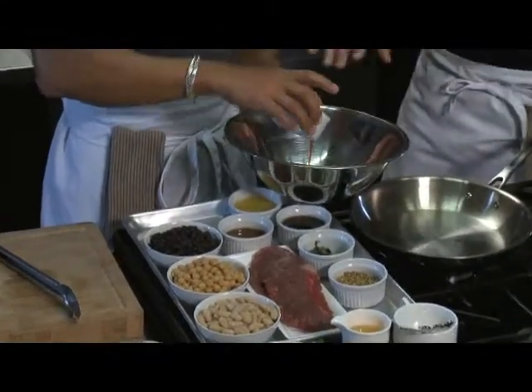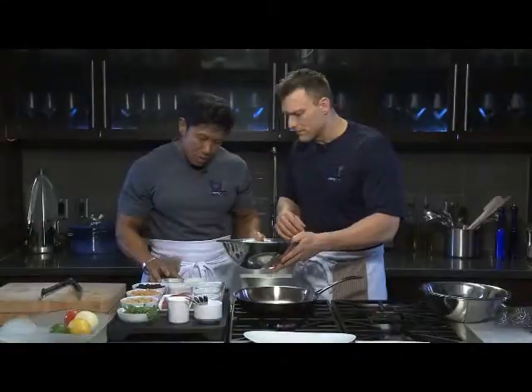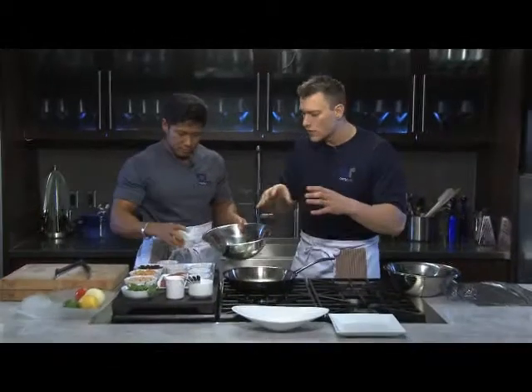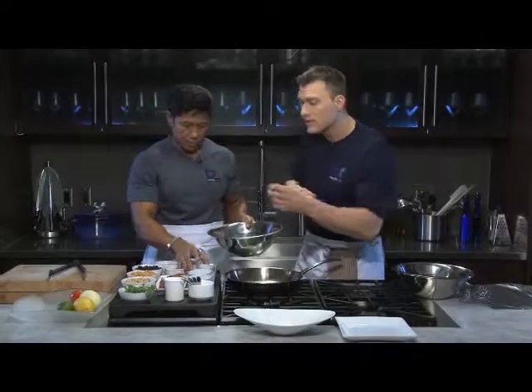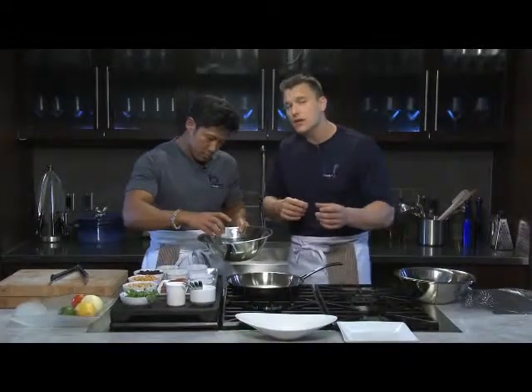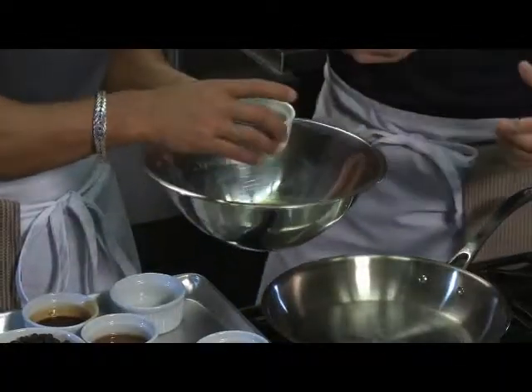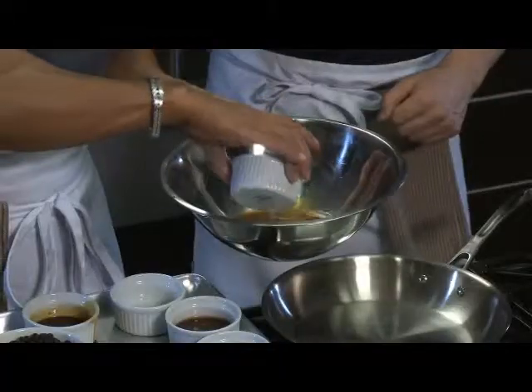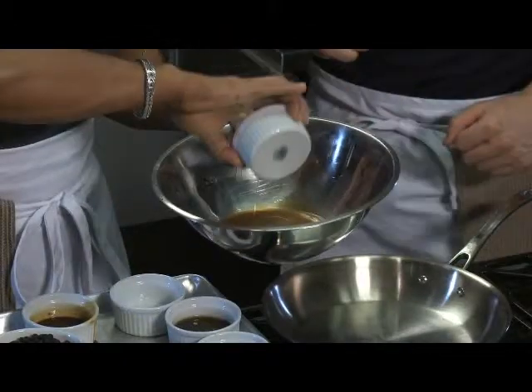They add teriyaki and OJ to the marinade. In terms of quantities, it's all up to personal flavor and taste. Essentially, the vinegar and OJ act as tenderizers — breaking down the fibers of the steak — while the maple syrup and teriyaki serve as flavor builders.